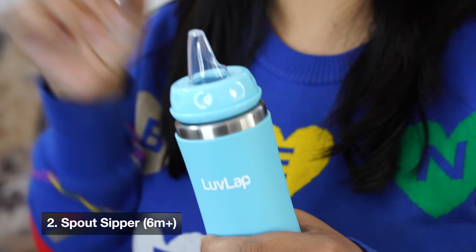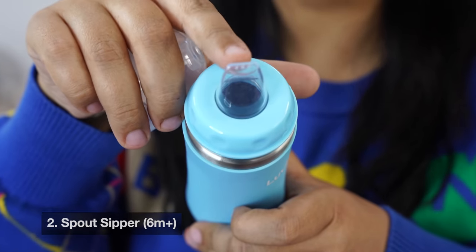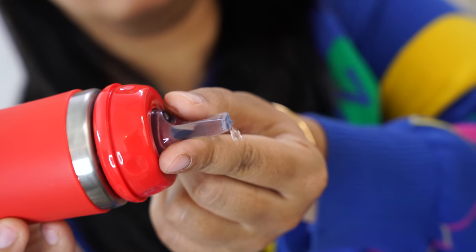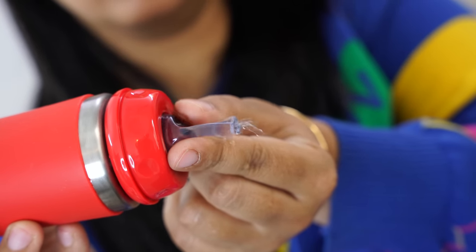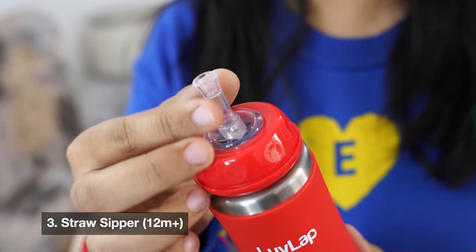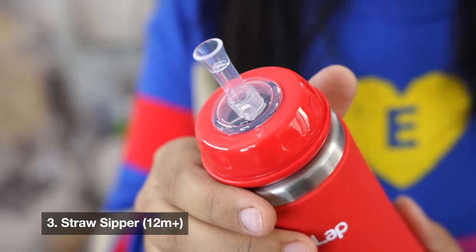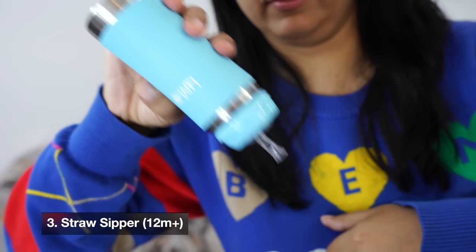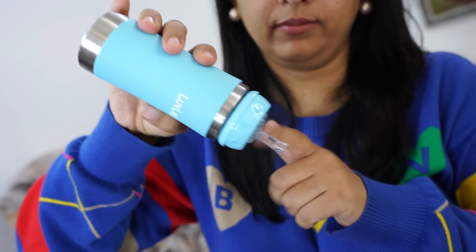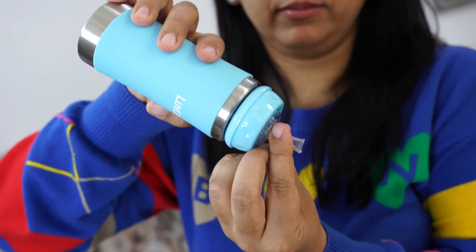Another mode is the spout sipper mode. When your child is above 6 months and you want to start water, you can use this mode. It has a touch flow mechanism which controls the speed of water. There is also an anti-leakage valve so there is no water spillage, and you can control the speed of water flow.